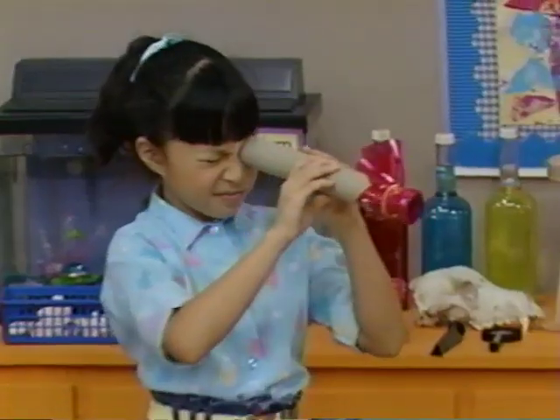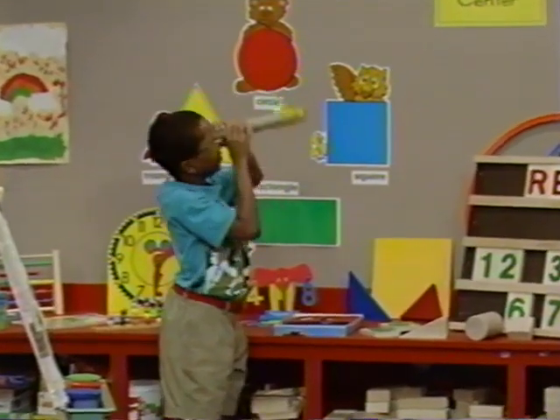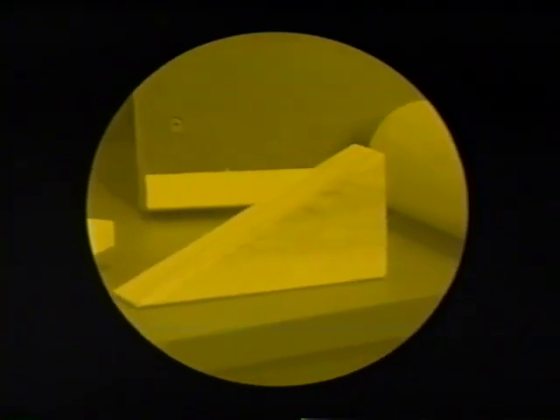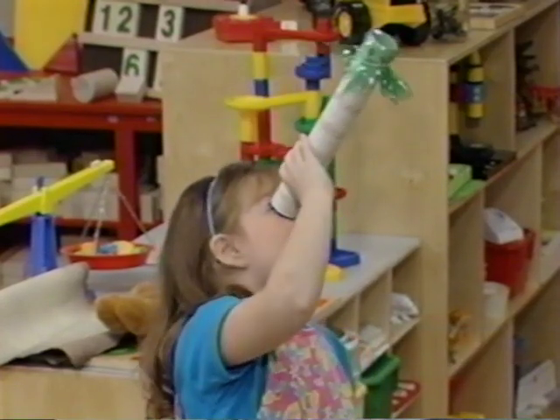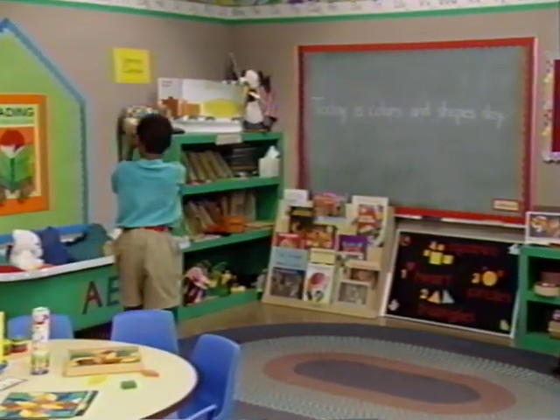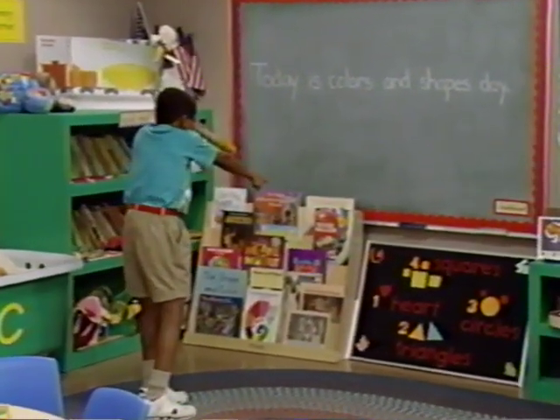Rainbow Bear the Pirate said to look for shapes all around us. Remember? Yeah. Well, I see a circle. That's a clock over there. Here's a square on the table. I see a triangle. I'm looking for stars. I saw a square. It's right there.